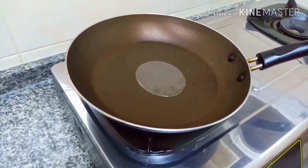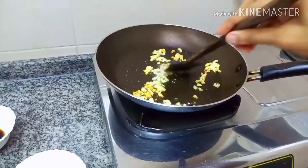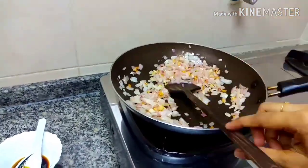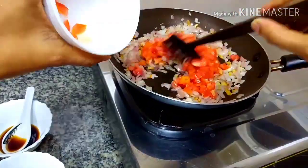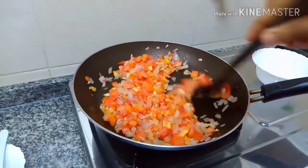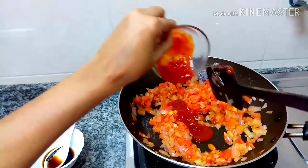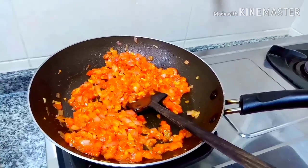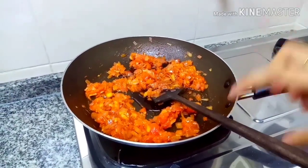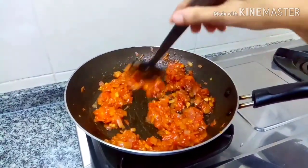Add it in the pan. Place the pan and slow the pan. Add the tomato sauce and soy sauce. I am not going to put in the fat cheese and soy sauce. I am going to put in the capsules.